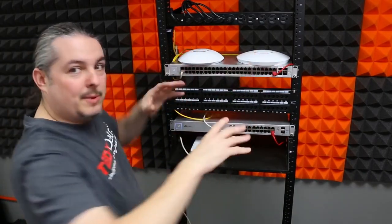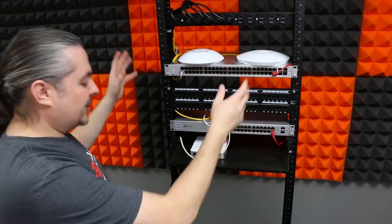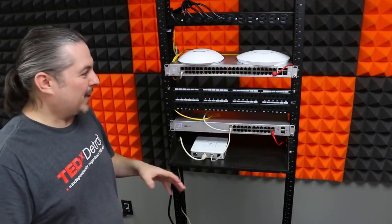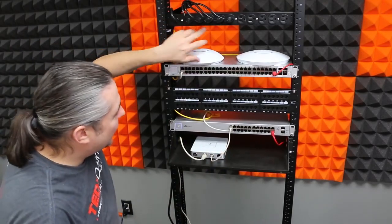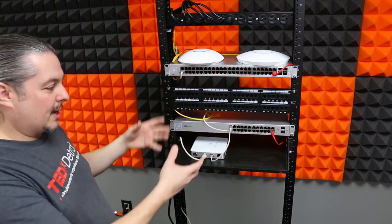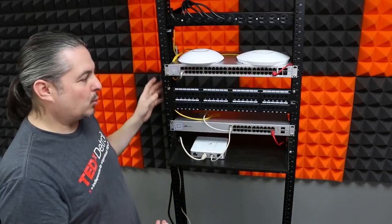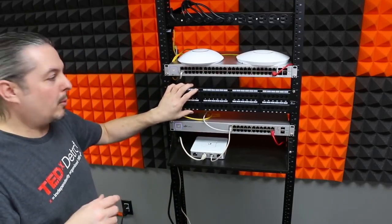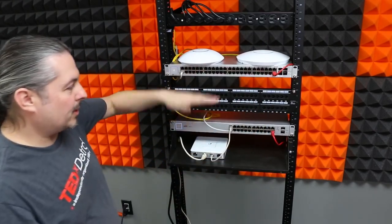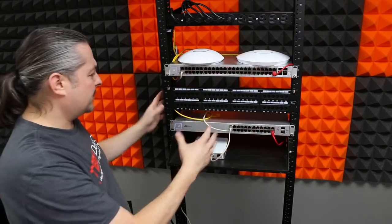Both APs are plugged in as part of the demo. Ideally these would be installed at different points in an office, but we're doing this all in the studio. It's also keeping everything off the table during testing. We're using an APC rack we had laying around. Normally we'd have a bunch of stuff in this 48-port switch and a patch panel, but for the demo I'll just plug a handful of devices in.